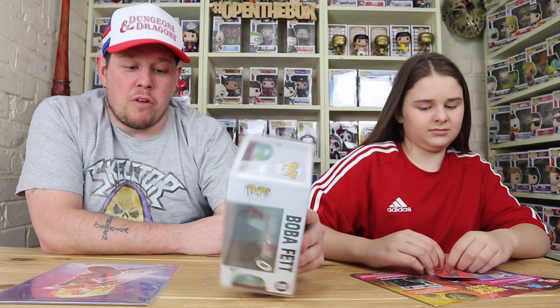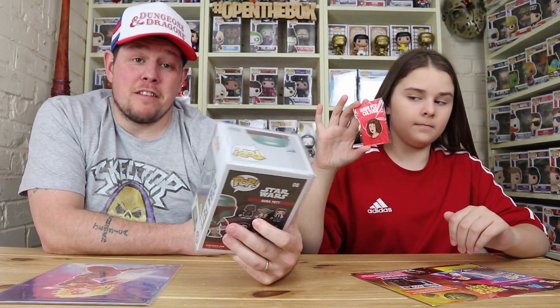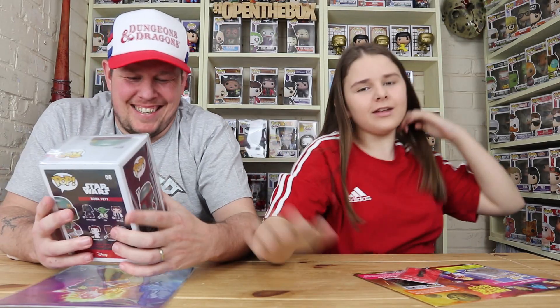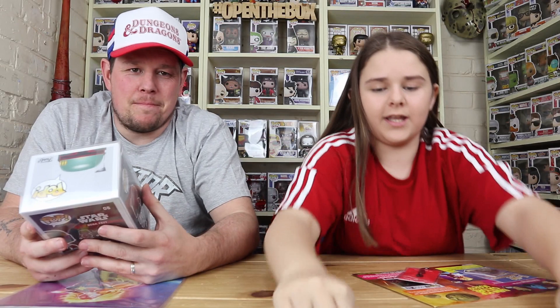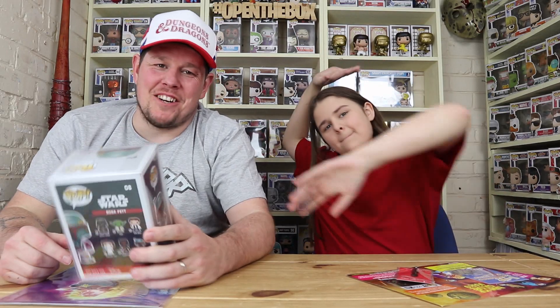Let me know in the comments what you thought of this box. Did you get this box? Did you get a different pin? Let us know in the comments! Don't forget to like, comment, share, subscribe, and hit the bell for post notifications — you'll be entered into a mystery box giveaway at the end of the month. We might continue it next year too. As always, we appreciate you tuning in — we'll catch you on the next one. Cheers, bye!